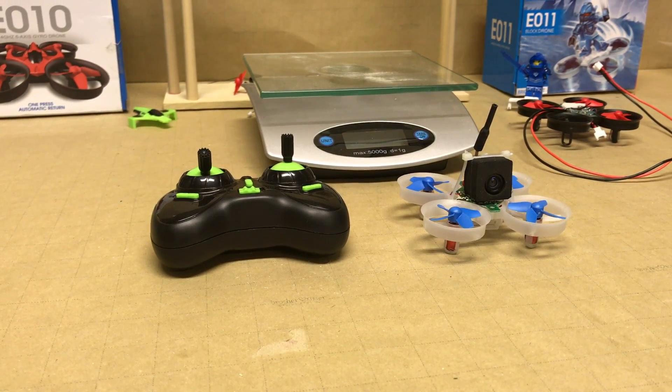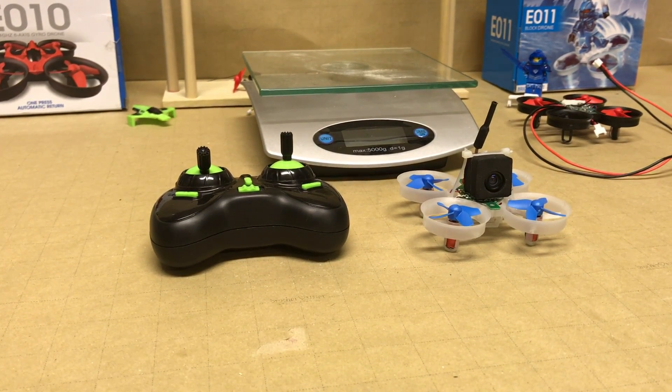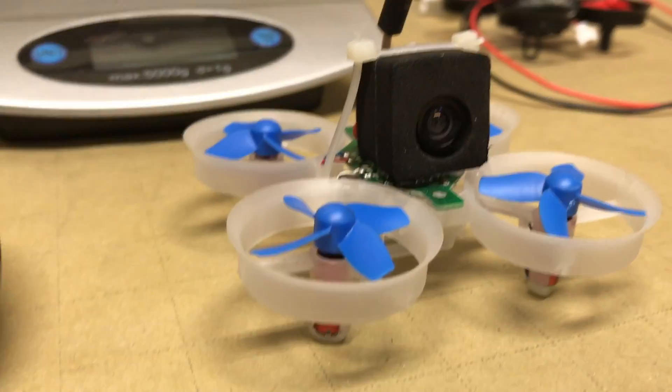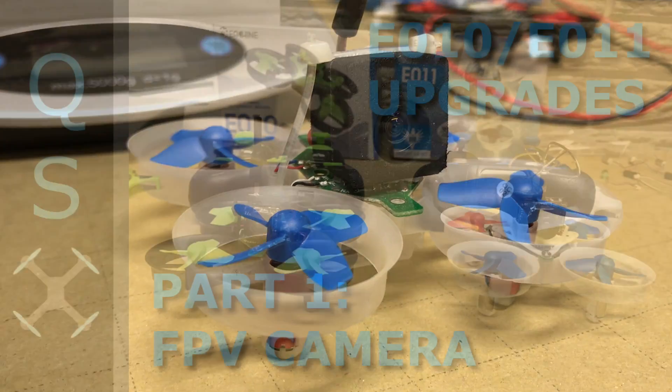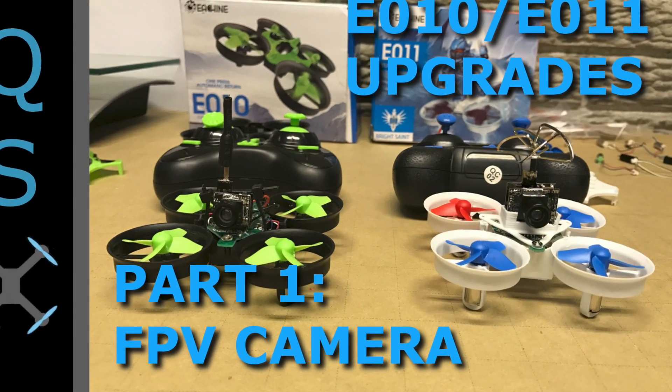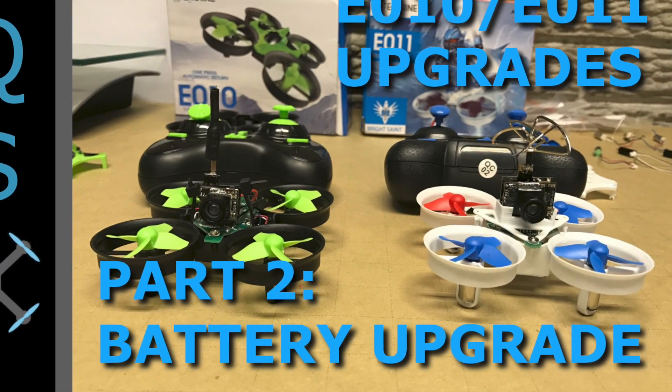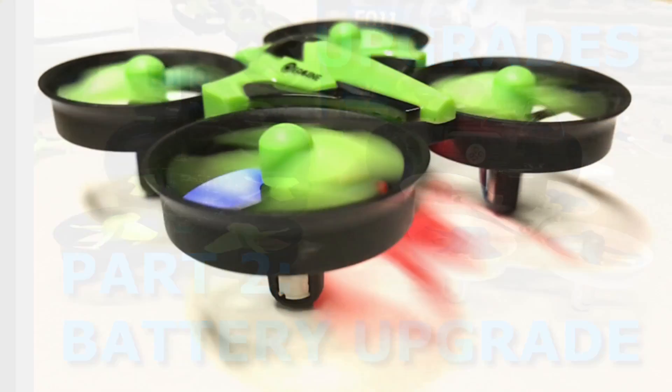Hey everyone, this is Joe with Quadspex and today we're going to go over part 3 of the series to discuss upgrading your motors on your Eachine E010 or E011. If you haven't already, make sure you check out part 1 and part 2 where we discuss adding an FPV style camera and upgrading your battery on these drones. So without any further delays, let's get started.